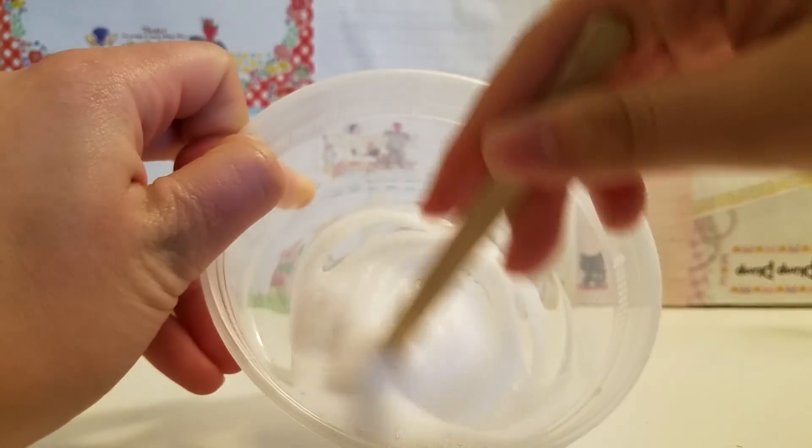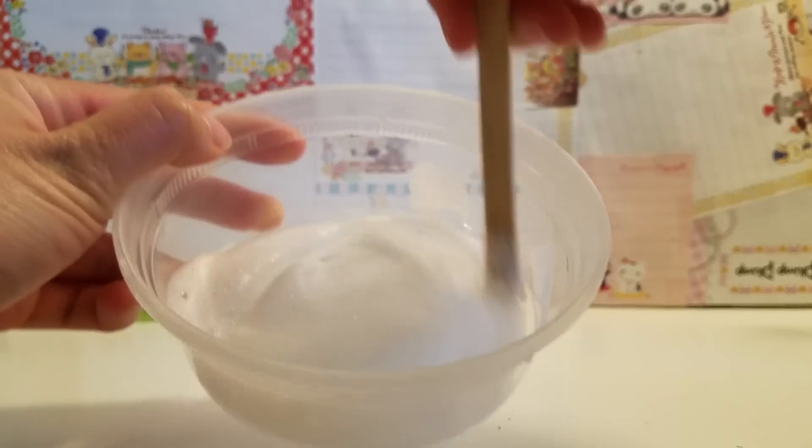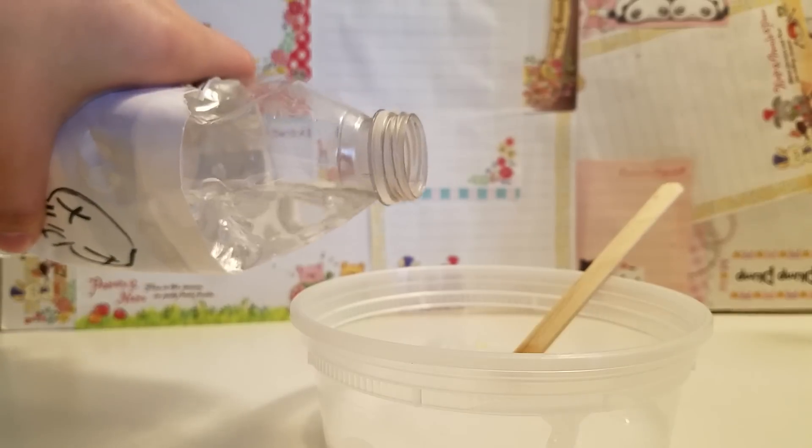Go ahead and mix. Since it is clear foaming soap, it will turn clear once you let it sit for a week. Then you can go ahead and start pouring in your borax.